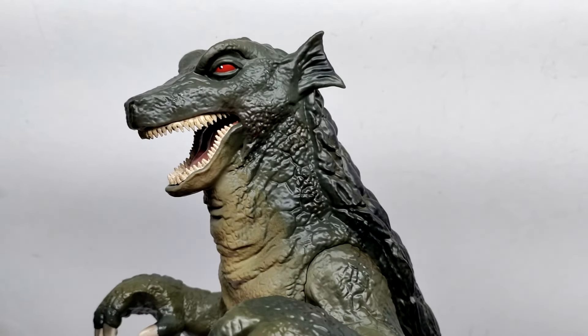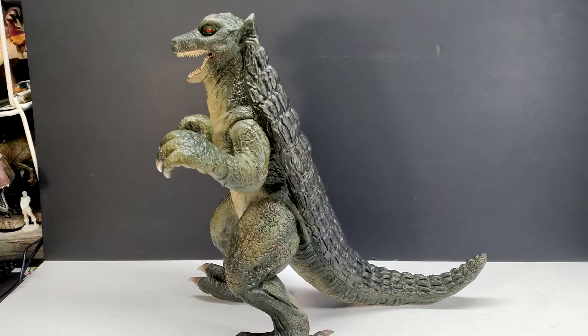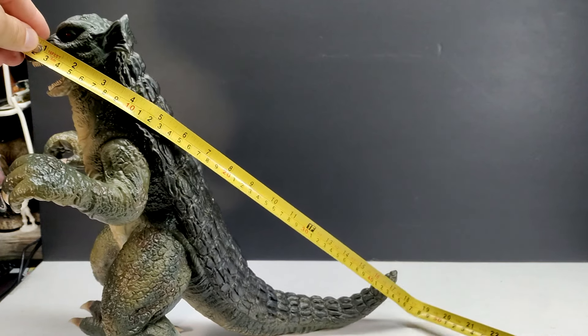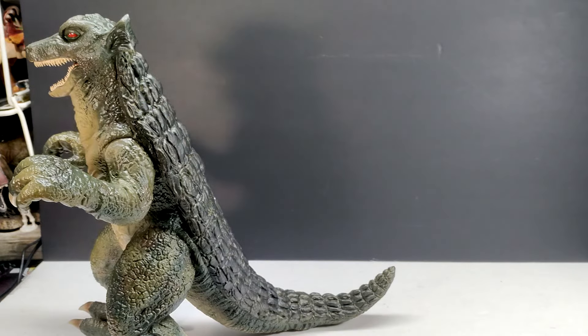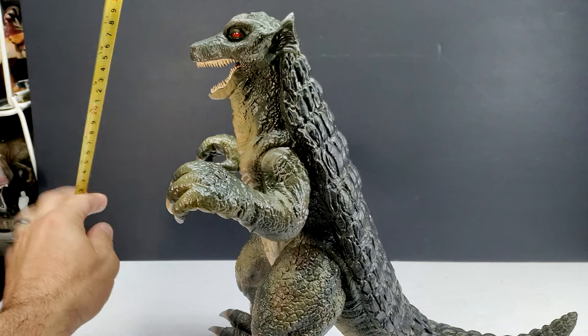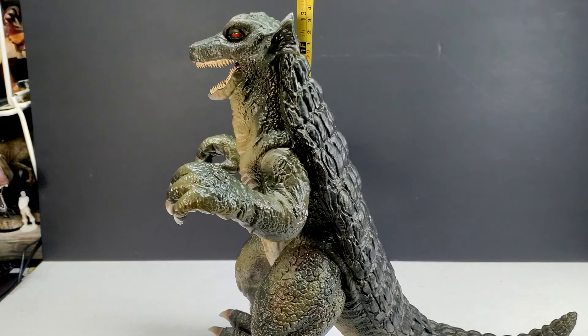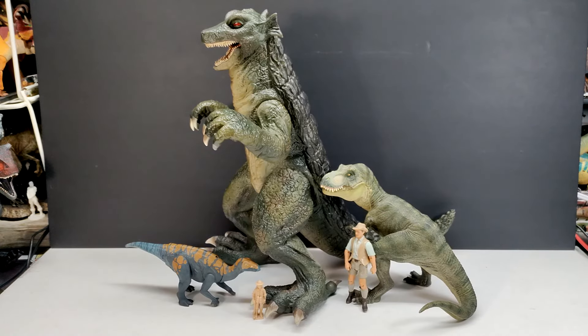Honestly, this thing is a masterpiece when it comes to a Gorgo model — it is far and away one of my new favorites in my collection. As far as size goes, if we go from the snout to the tail, you are looking at around 17 inches or about 43 centimeters. For a straight-up height, with the ear probably being the highest point, it's just a little under 13 and a half inches or right around 34 centimeters.